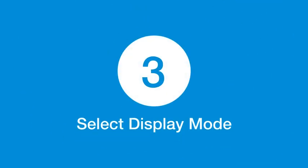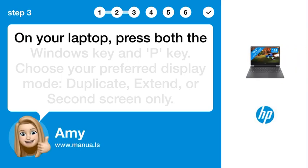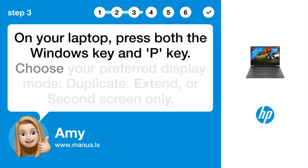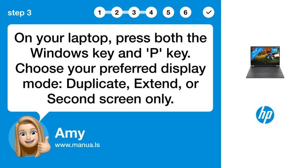Step 3: Select Display Mode. On your laptop, press both the Windows key and P key. Choose your preferred display mode: duplicate, extend, or second screen only.